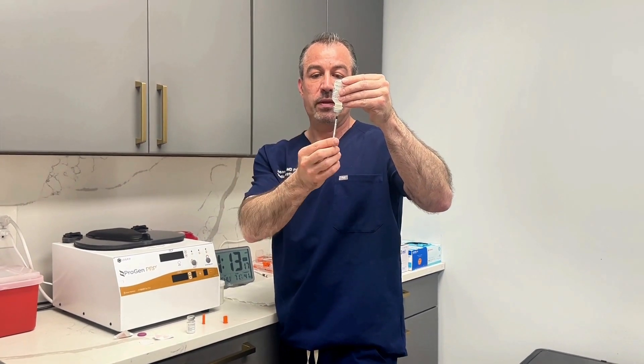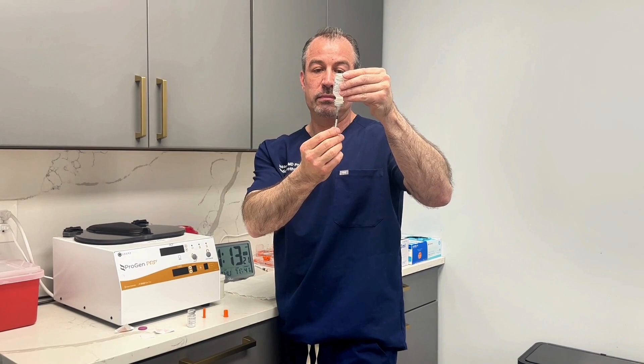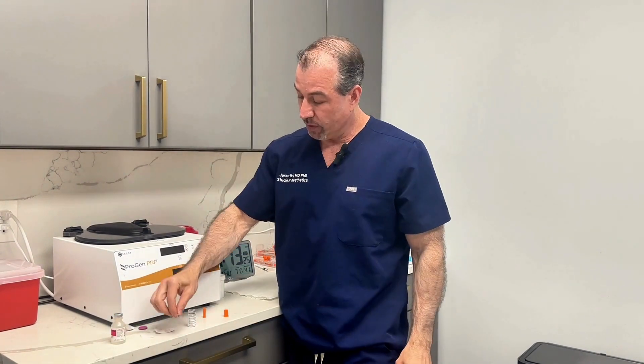You inject the water and then pull back the semaglutide to the 10 spot. Then the needle's ready. I get the needle ready first, put it over to the side because it's sterile, and then I get my belly ready.